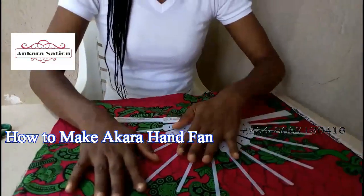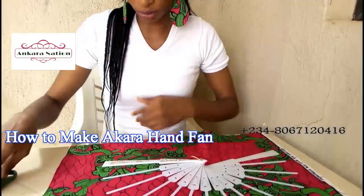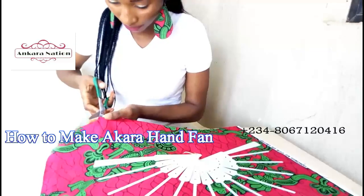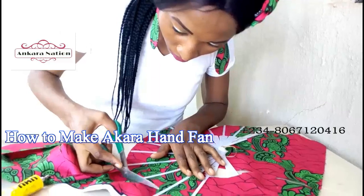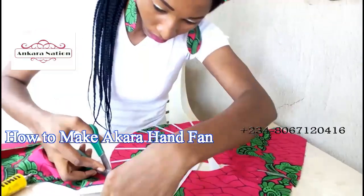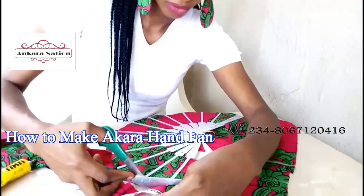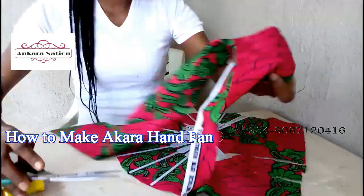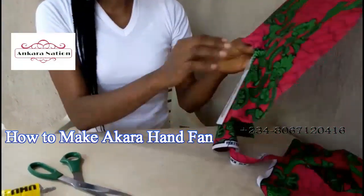This is the hand fan skeleton. Now we'll be cutting out the excess that is remaining on this cloth. When you finish cutting out the excess, this is what your hand fan will look like.